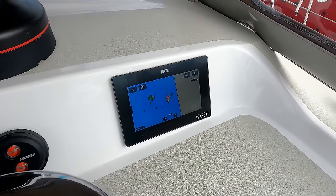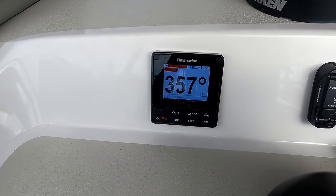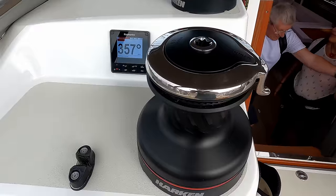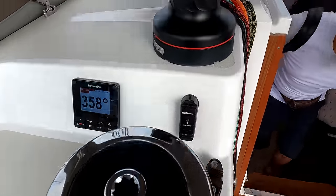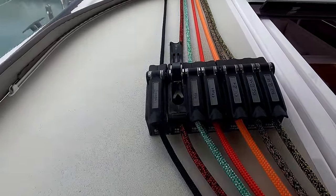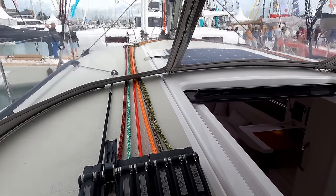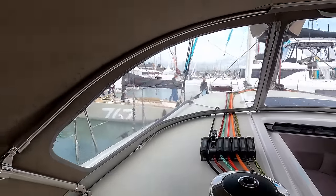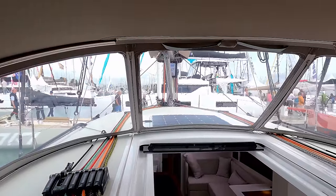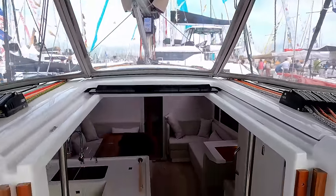A Raymarine chart plotter and Raymarine autopilot. A Harken 60 two-speed self-tailing winch and a 50 here. And as you can see, another bank of clutches — you can see everything coming through there, it's pretty self-explanatory. You have a very good view from here, and there's a really good view from the helm too.